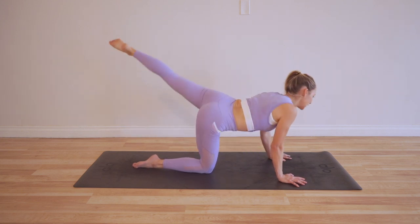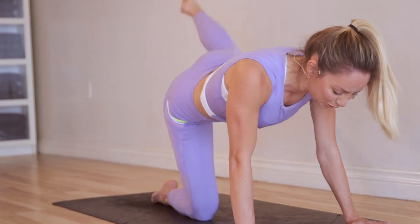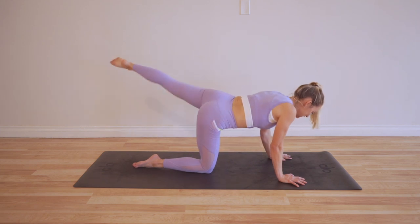Okay, last 20 here — begin to check in with your form. I noticed my shoulders were starting to get a little wonky as I started to get tired.